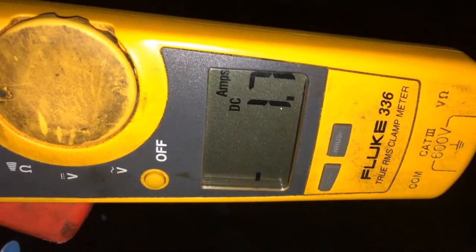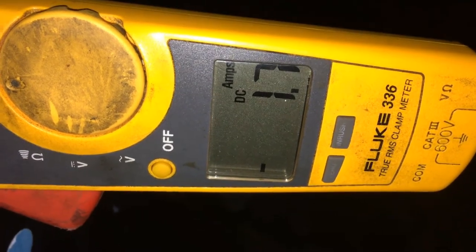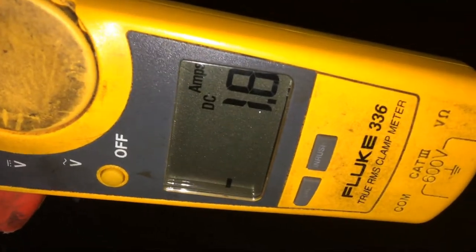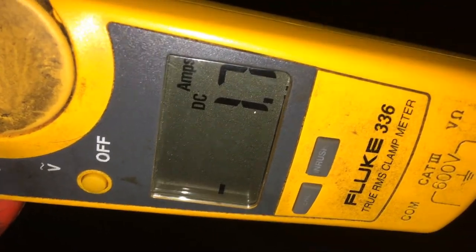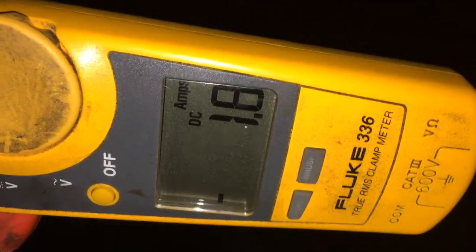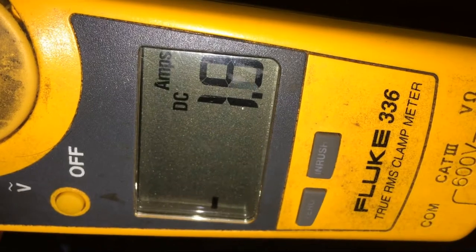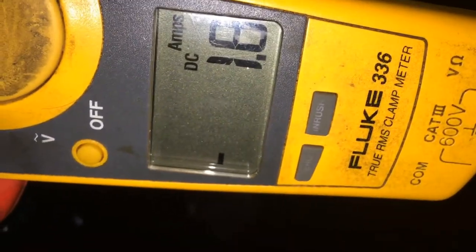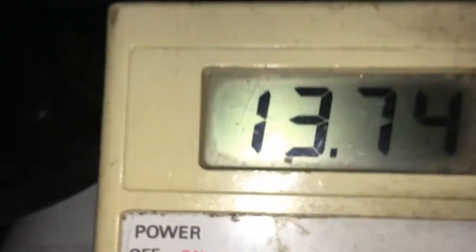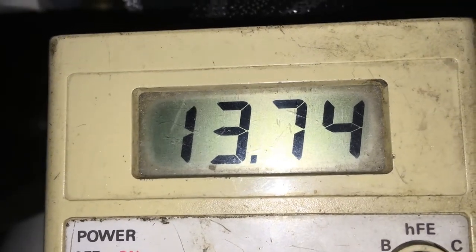A little past the four-hour mark: two amps going in, batteries at 13.74. I turned some LEDs on — four or five LEDs in there — so I think that's what the converter's putting in: two amps for the light draw. That's the end of my test. I'm gonna clean up now — it's almost nine o'clock.